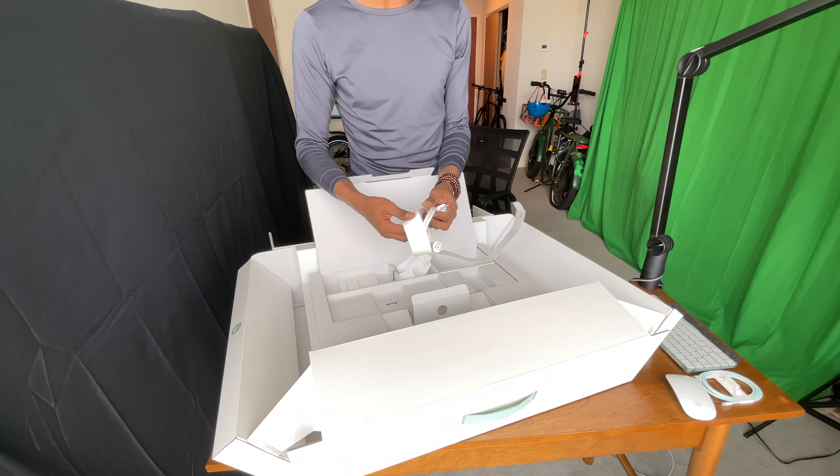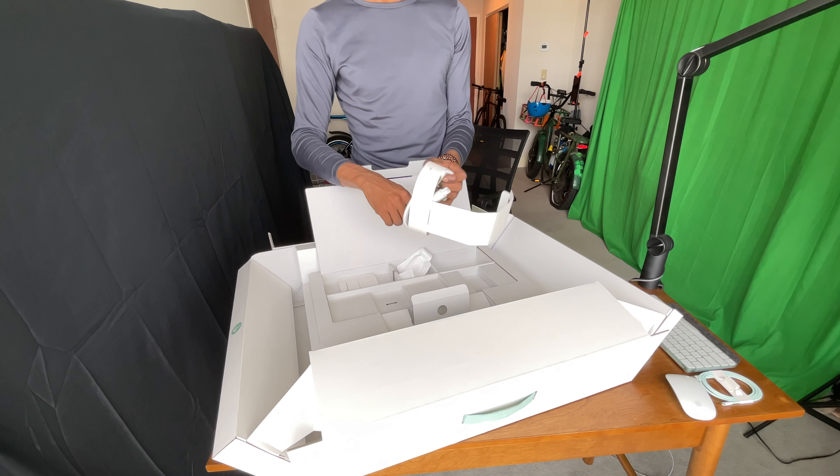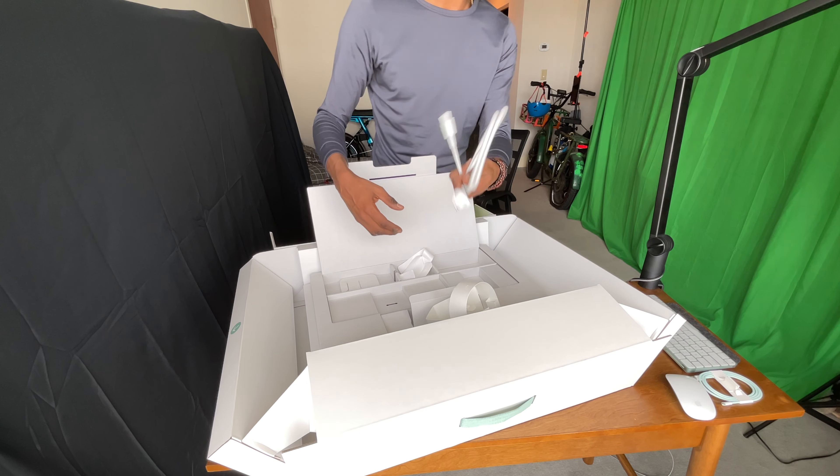We have the mouse there and then we also have the other end of the power cable. I might as well just go ahead and take these out. I like how this is packaged — it's very uniquely packaged here.